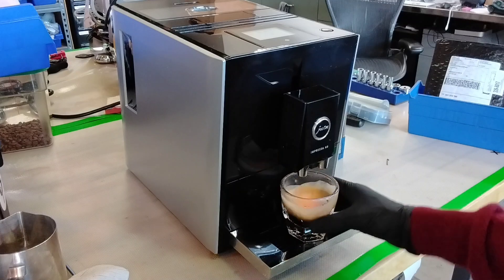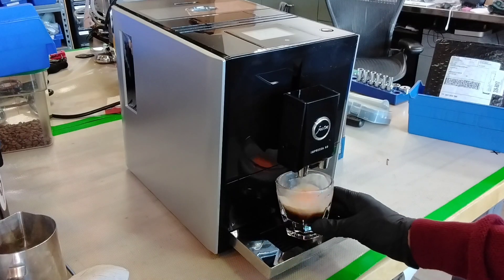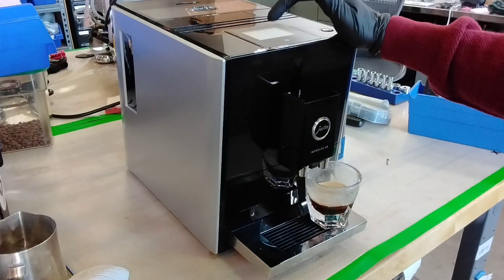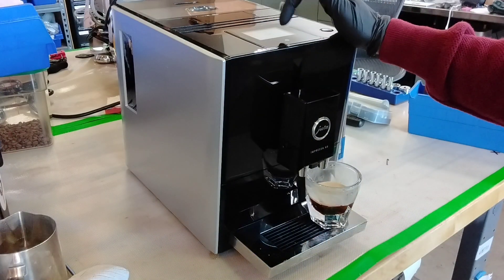Look at that shot right there. This is our test coffee, so don't worry about that — it's quite old, so when you get fresh coffee you will of course get better results. But this is really, really nice.